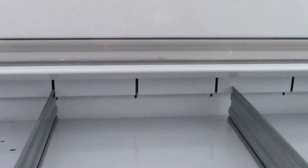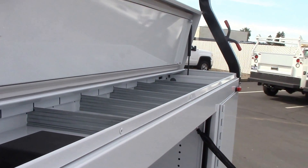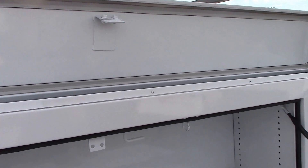Here are their flip top lids. They also have the separators in there. If you want to put a long item in there, you can take them all out. If you have a whole bunch of little stuff and you want to keep it organized to save time so they're not all getting mixed together when you're driving, you can do that too.